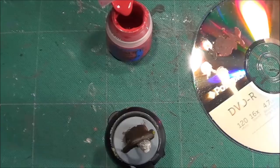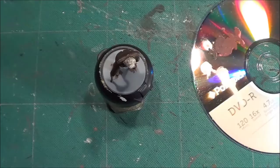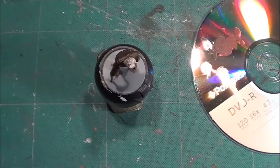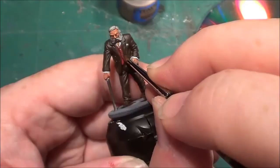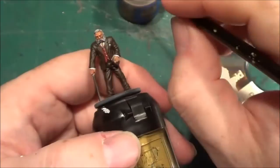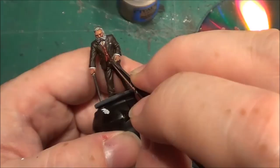Next thing we want to do is add the buttons. And I think in Harvey Walters' case - a man of distinction, smart, sharp-dressed man - let's have Hashut's Copper for his buttons. Let's give it a damn good shake first. Okay, so what we need to do is get very small amounts on the brush, and where we see a button - touch, touch, touch, touch, and touch. There we are, that's all we need to do for that.